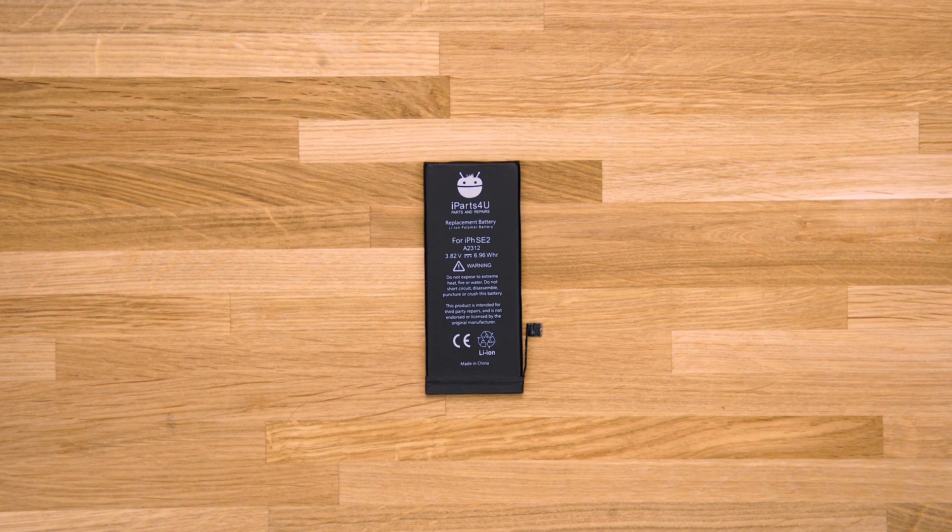In this guide we'll be showing you how to take the serialized BMS from an old iPhone battery and spot weld it onto a brand new battery. Doing this will get rid of the non-genuine battery message, restoring the battery's full function.